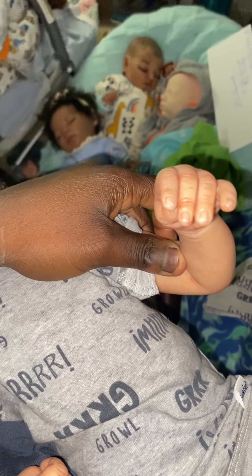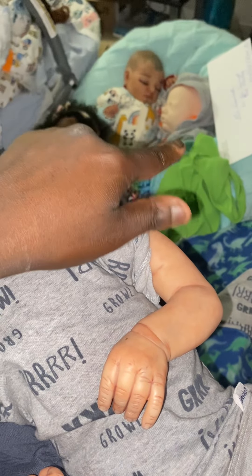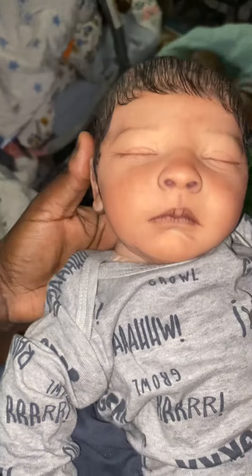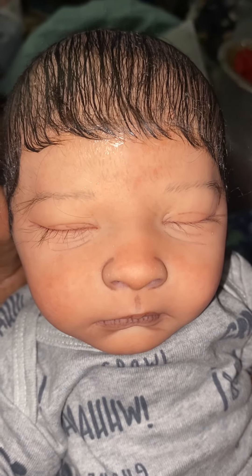Let me zoom out. There we go. You can see his nails better. You can also see Tamara, and JC, and Basil. And this cutie face. Oh my gosh. This face is the face of a face.